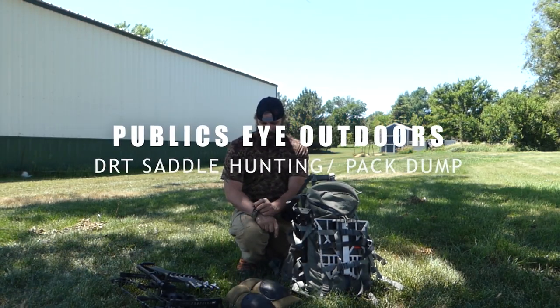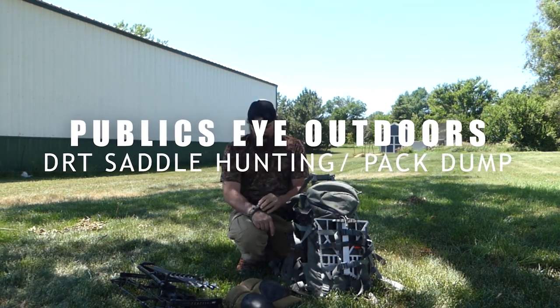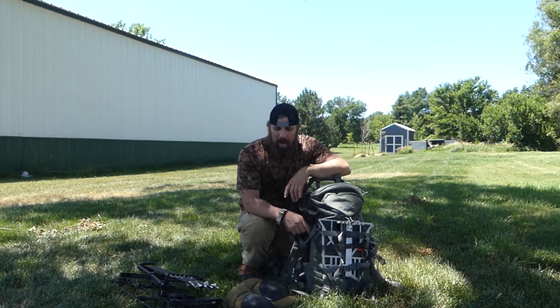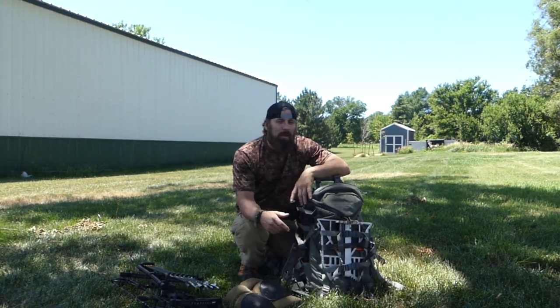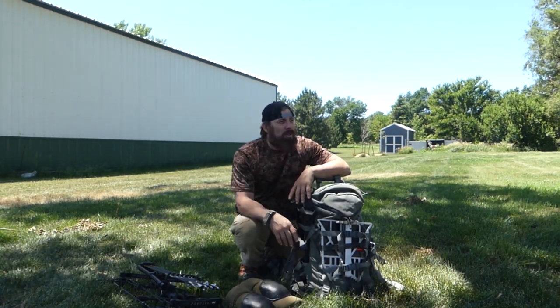Hey, welcome back to the channel. It's LC here with Publix Eye Outdoors. We're going to do a little video today — a little how-to, a little pack dump, a little bit of everything today with this new setup that we're using.